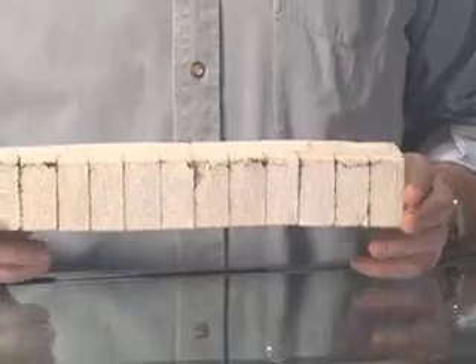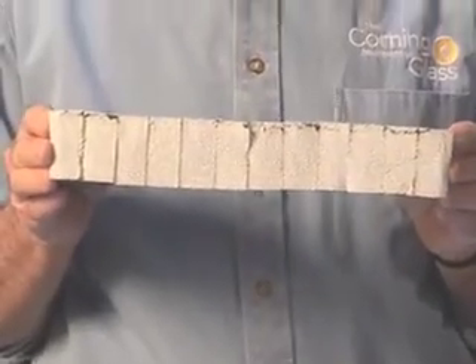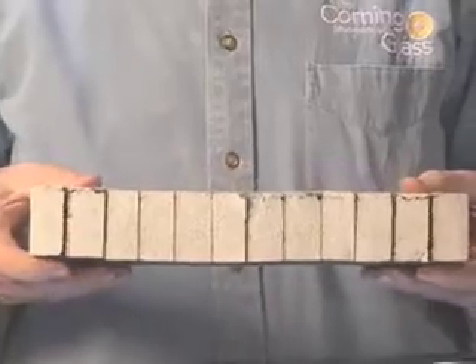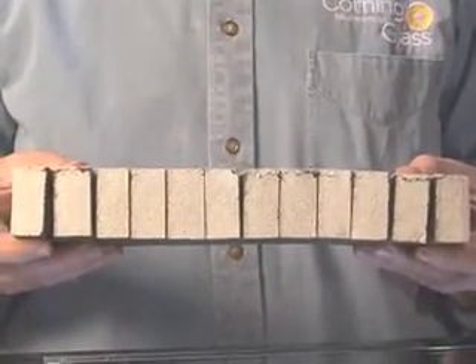This is a sponge to show you about tension in glass. If glass is under compression — when it's squeezed together — it's very strong. When it's under tension and pulled apart, glass is very weak.